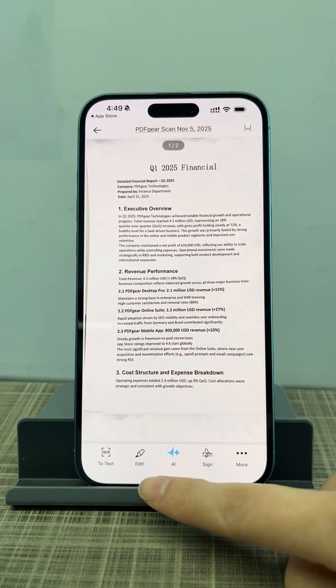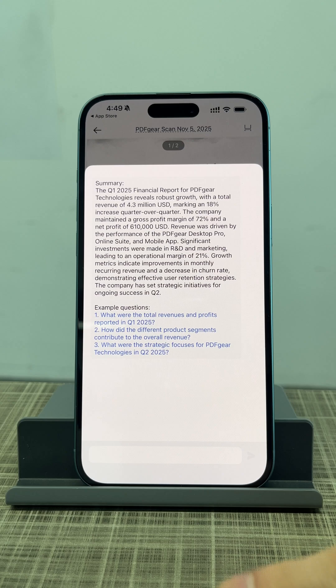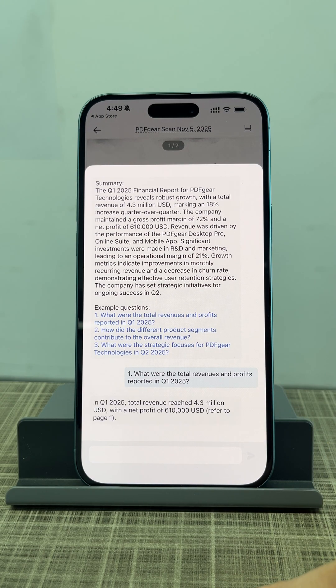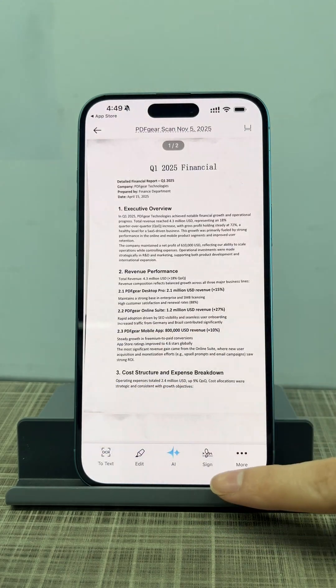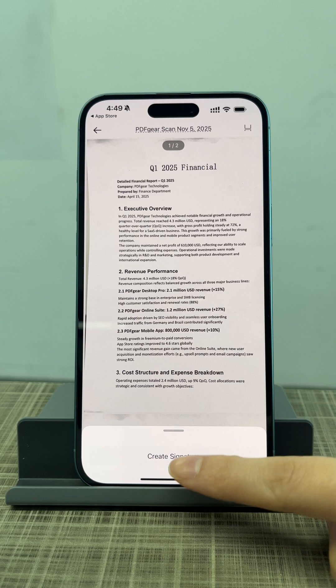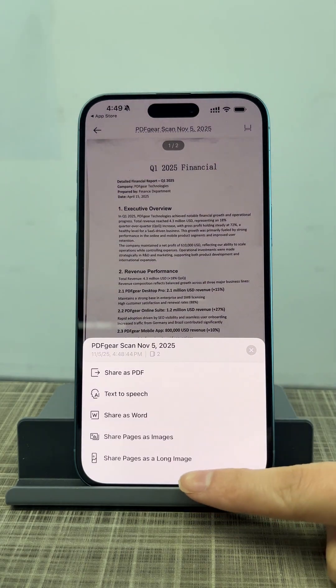PDF Gear Scan also includes extra tools, like an AI chatbot that can quickly summarize your scans. You can ask questions about the scanned content. PDF Gear Scan also lets you sign documents for free. Plus, you can use text-to-speech or other export tools.